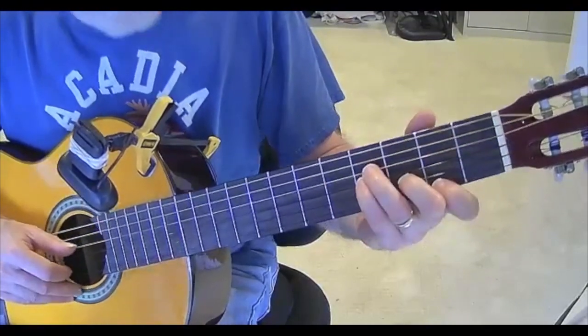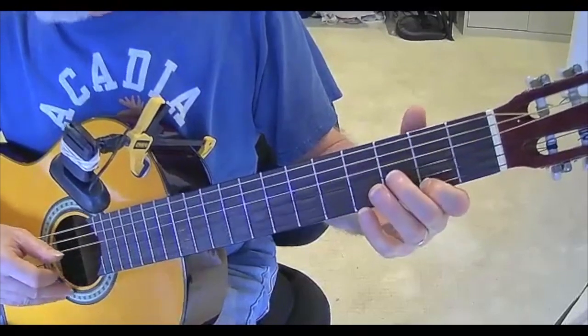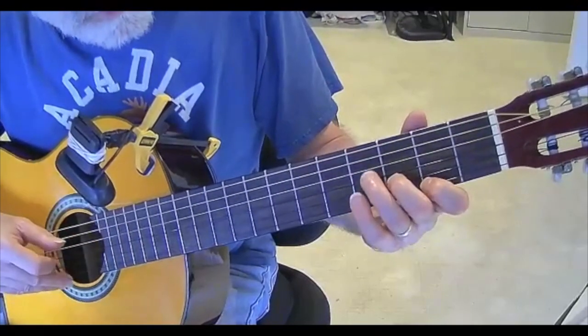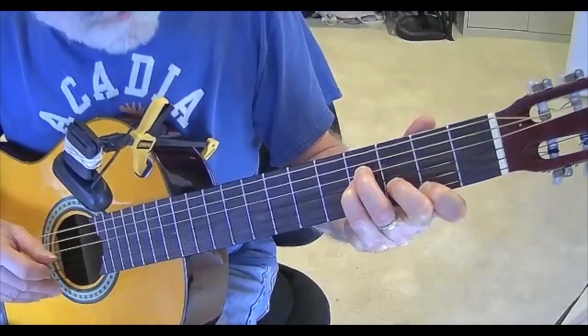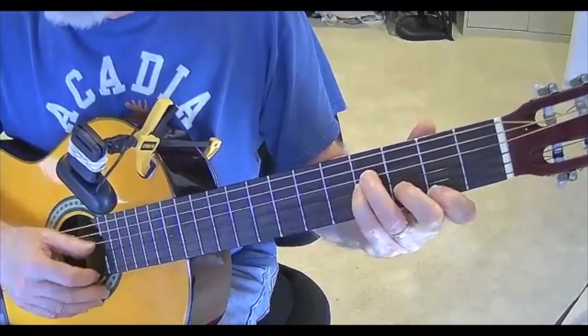And now we're going to go to a B minor. That is first finger on the second fret, second finger on the third fret of your B string, and third and fourth fingers are on the fourth fret of the D string and the G string. There's your B minor.